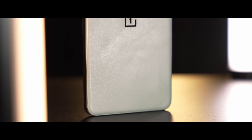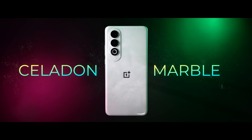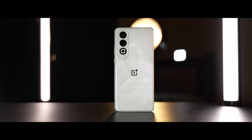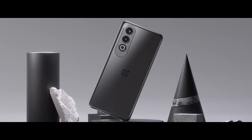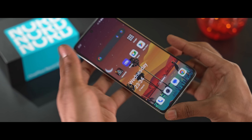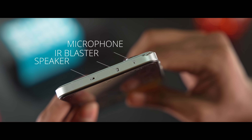The back finish is the Celadon Marble option on this green version, with some light shimmer. There is also a shimmery grey option available. Notably, you get an alert slider on this mid-range phone. On the side, there are volume keys alongside the alert slider. There is a secondary speaker and an IR blaster as well.